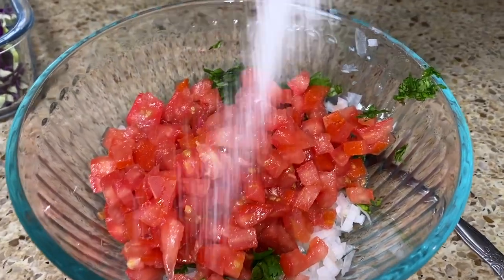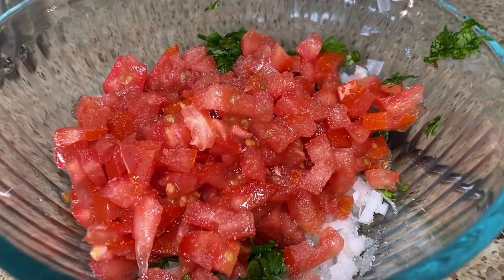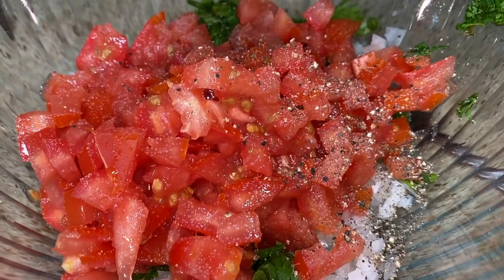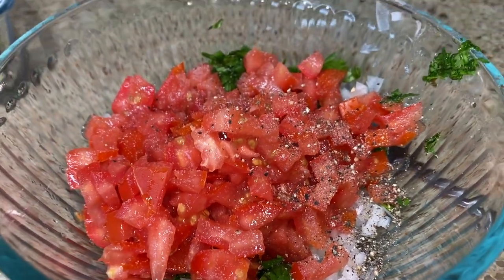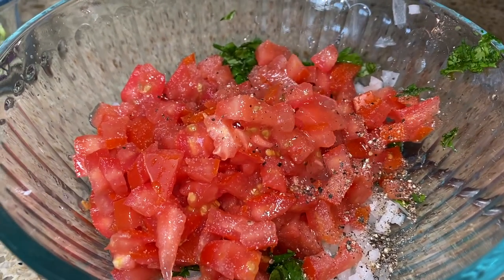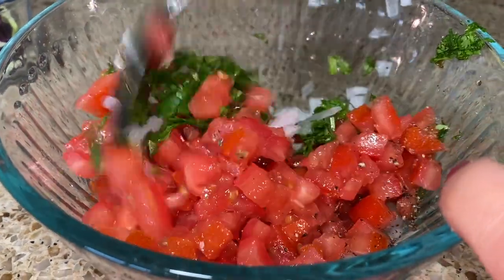Now we're gonna add salt and pepper to taste. You can also chop some serrano peppers and put them in there if you want it spicier — I'm not making this one spicy. Let's squeeze some lime and mix.